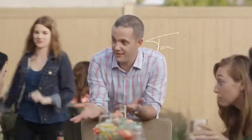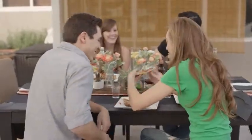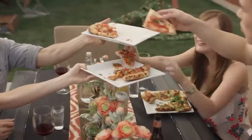My name is Tim Case, and I'm the creator of the Bakerstone Pizza Oven Box — the best, easiest, and fastest way to create gourmet-style pizzas right in your own backyard.